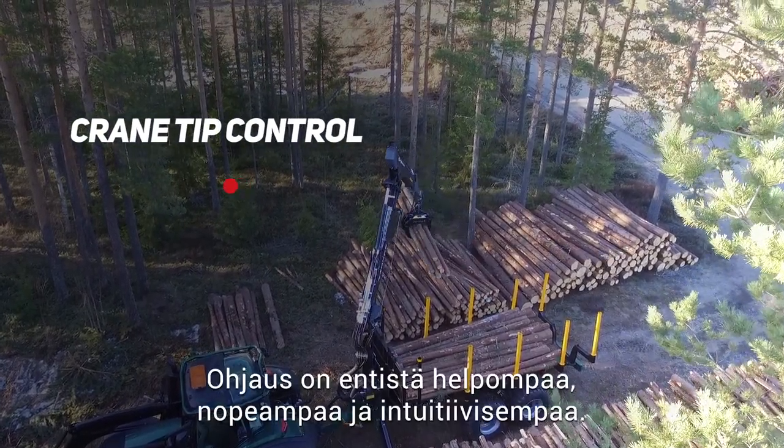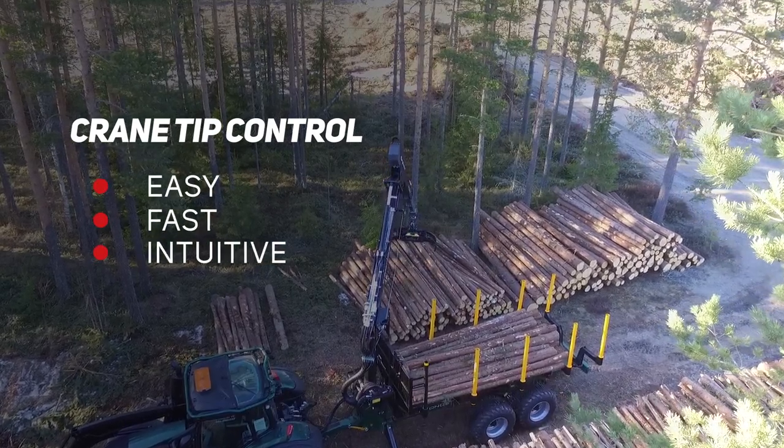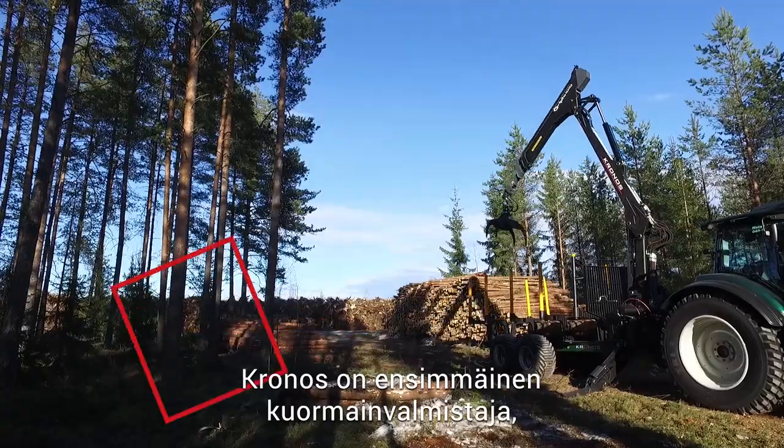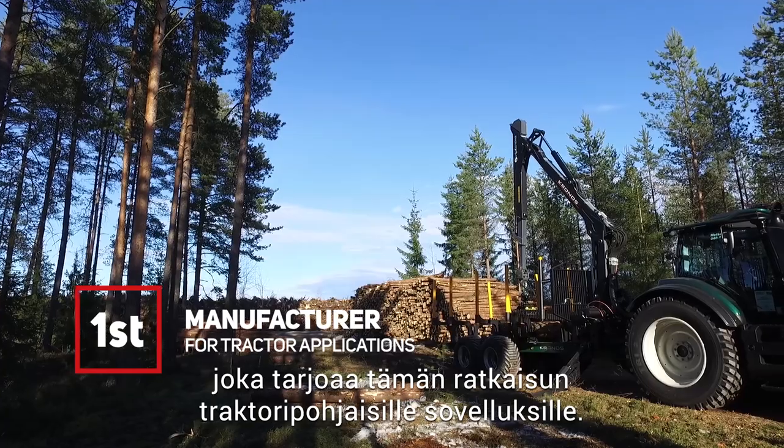This makes the crane operation easier, faster, and more intuitive than ever before. Kronos is the first crane manufacturer to offer this innovative solution for tractor applications.